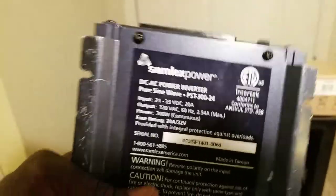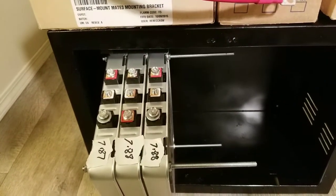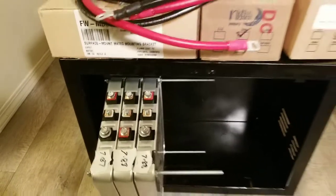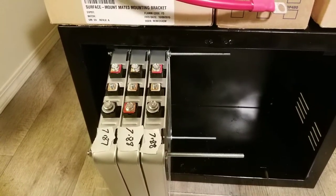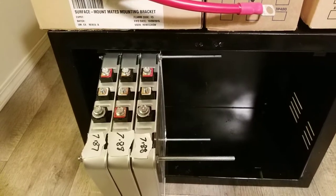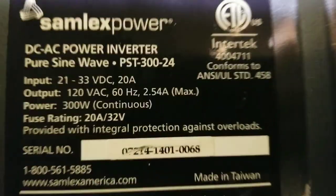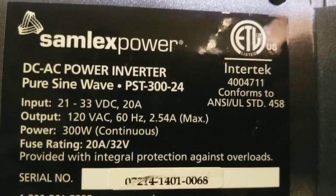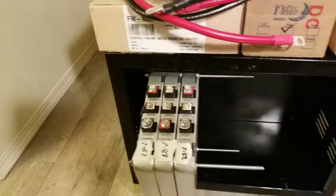That's why I chose this inverter and kept it for so long — I want to utilize it with these batteries. I can put in 8-volt Nissan Leaf battery modules: 8 volts times 4 equals 32 volts. If I run them at 8-volt nominal or even 8.1 volts, I can still do that because this inverter goes up to about 33 volts and down to 21 volts.